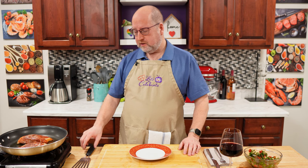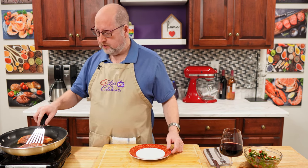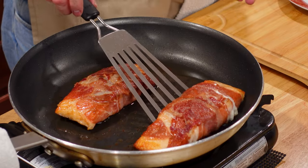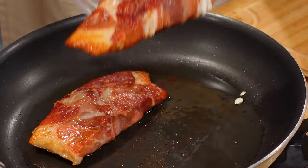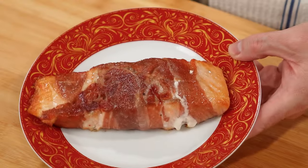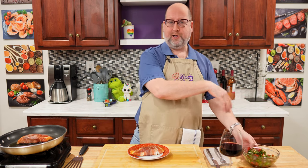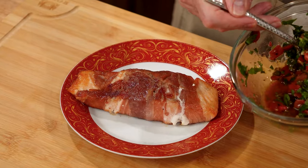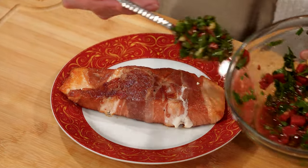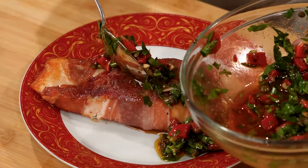Here we are, back from the oven. Took about six minutes and we hit our temperature — 130°F, 55°C. Look how glorious that looks! We'll give it a place on our plate. Now remember that sauce we made — it's been hanging out, getting to know itself. We're just going to spoon some of this right over the top. I love this sauce, so I'm going to be generous.